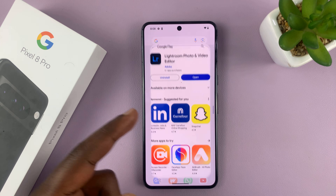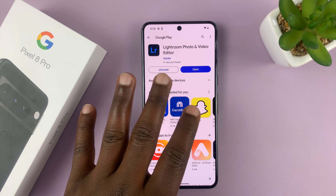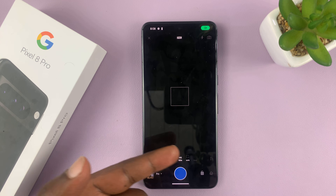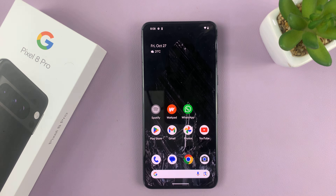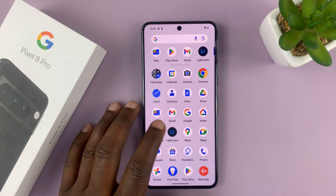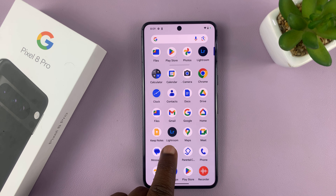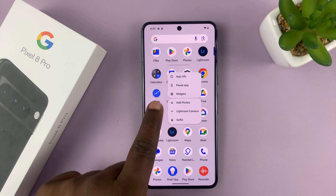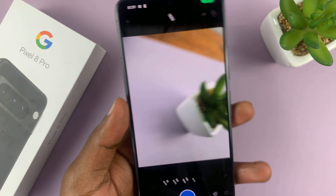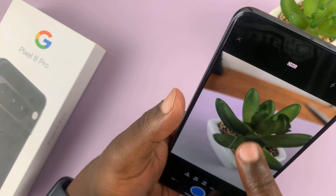Go to the Play Store and install Lightroom, which is normally a photo and video editor, and it's free to install. Launch it and sign in with your account — either one of your socials or an Adobe account. When you've set up Lightroom, you can take photos using it. Go to the app screen, long press on the Lightroom icon, and tap on Lightroom camera. That's going to launch the camera using the Lightroom application, which is still a very decent camera you can use.